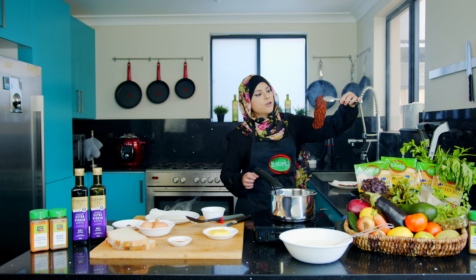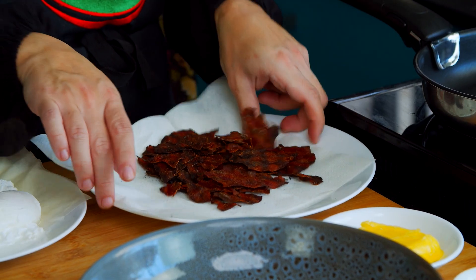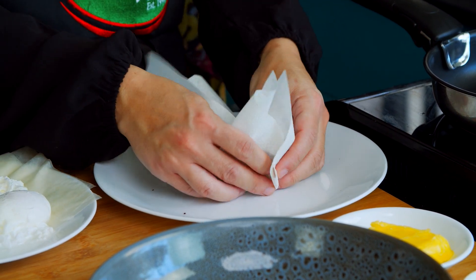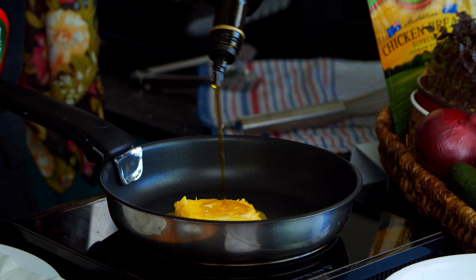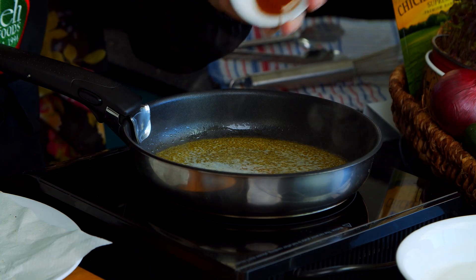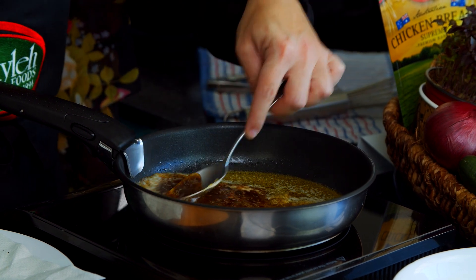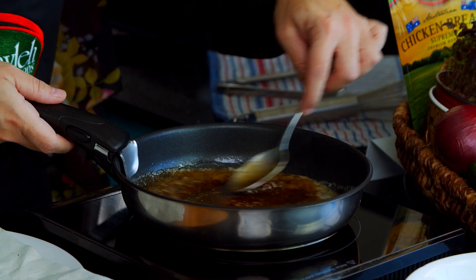Nice and crispy! When that cools down, it's going to crisp up straight onto our plate. What I'm doing now is heating up a little bit of butter and extra virgin olive oil, and I'm going to add some chili and sweet paprika to that so that it colors our oil, because that's going to sit beautifully on top of our Turkish eggs.